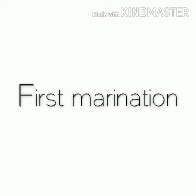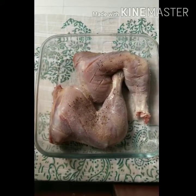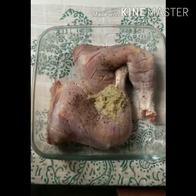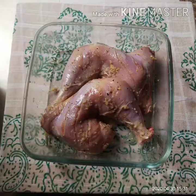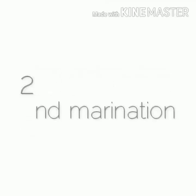For the first marination, add salt and pepper to taste, add one tablespoon of ginger garlic paste, and mix well. Also add one tablespoon of lemon juice. Apply this marination all over the chicken evenly and keep it aside for half an hour.